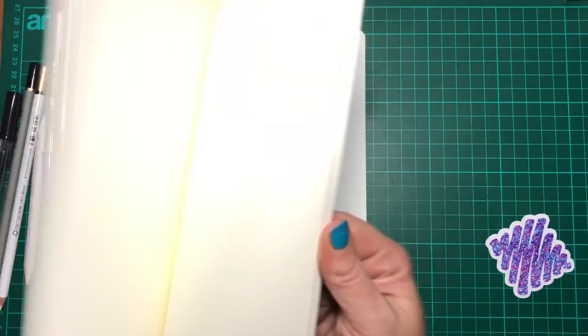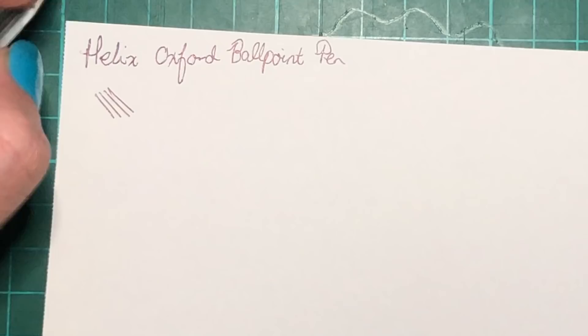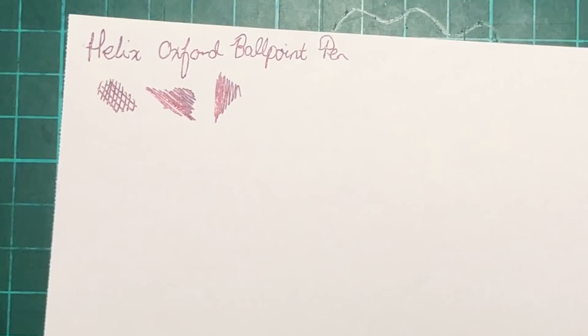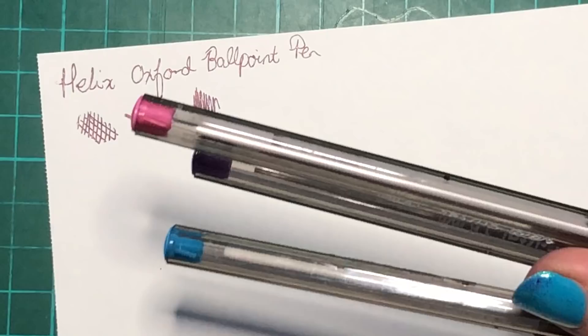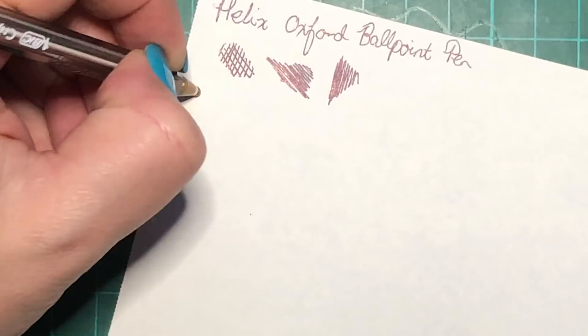Let's start with the less exciting things. I can't say much about the Helix Oxford — it's a ballpoint pen, the ink flows pretty well, it's not scratchy, feels quite nice. As far as ballpoint pens go, that one might go into Mr. Jem's pen pot after the challenge. Now the Bic Crystal pens — I'm going to take these sticky labels off because they absolutely bug the living daylights out of me.